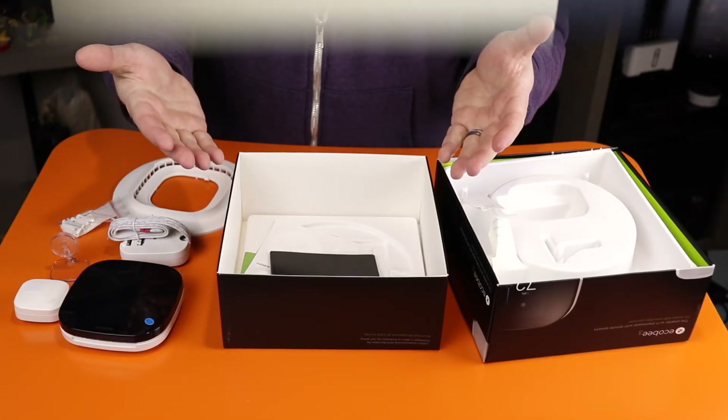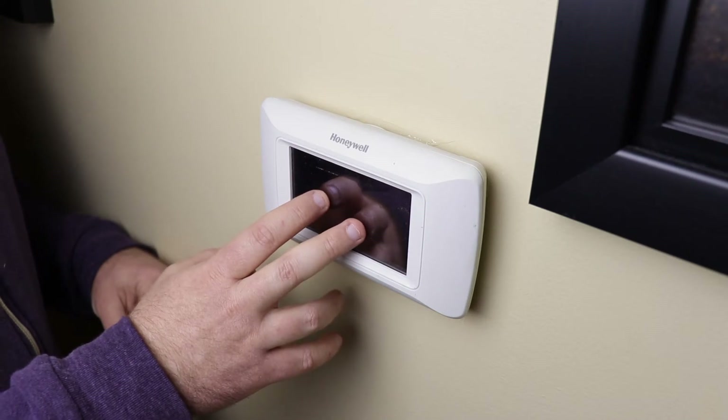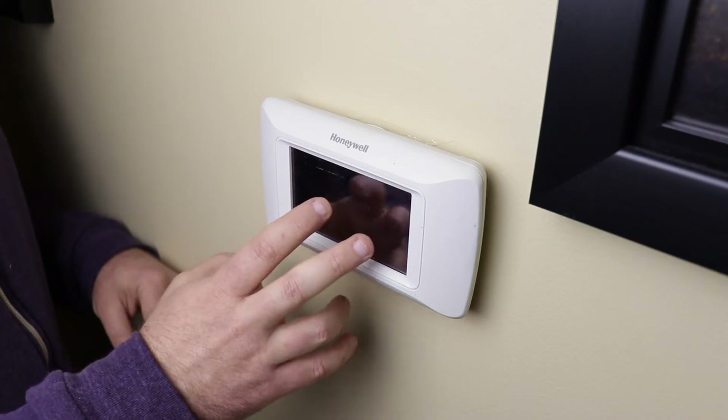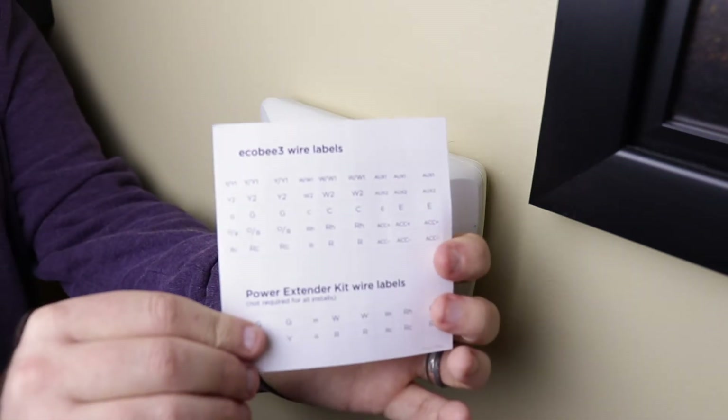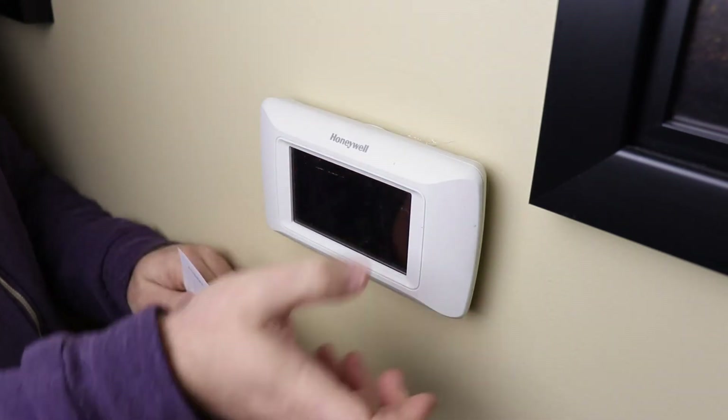Let's get this installed and show you how it works. So this is our current thermostat — it's a very nice Honeywell touch screen but it doesn't have any smart features. We're going to be using the stickers that Ecobee includes and mark the wiring on our current thermostat.